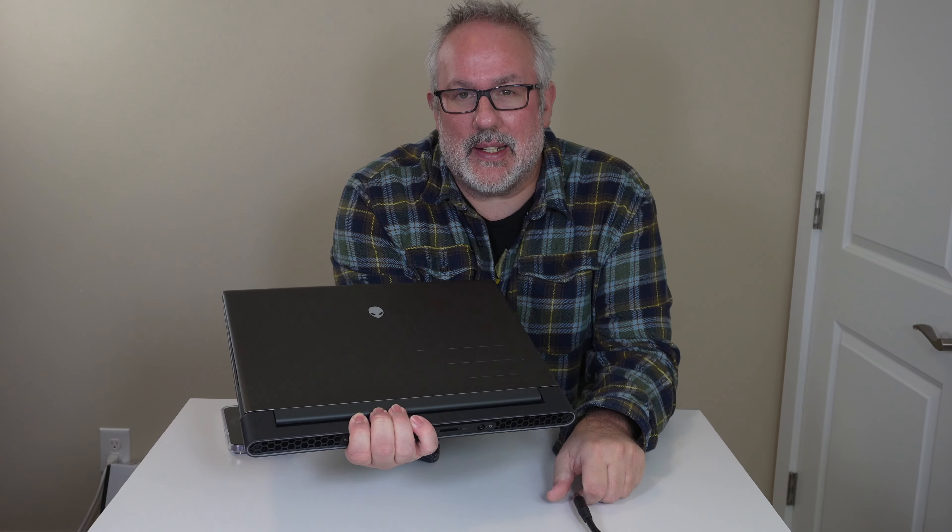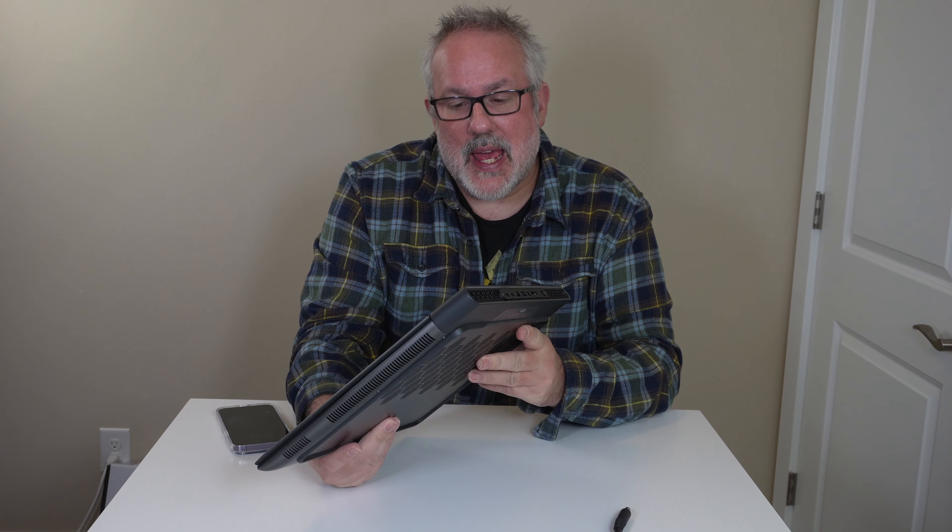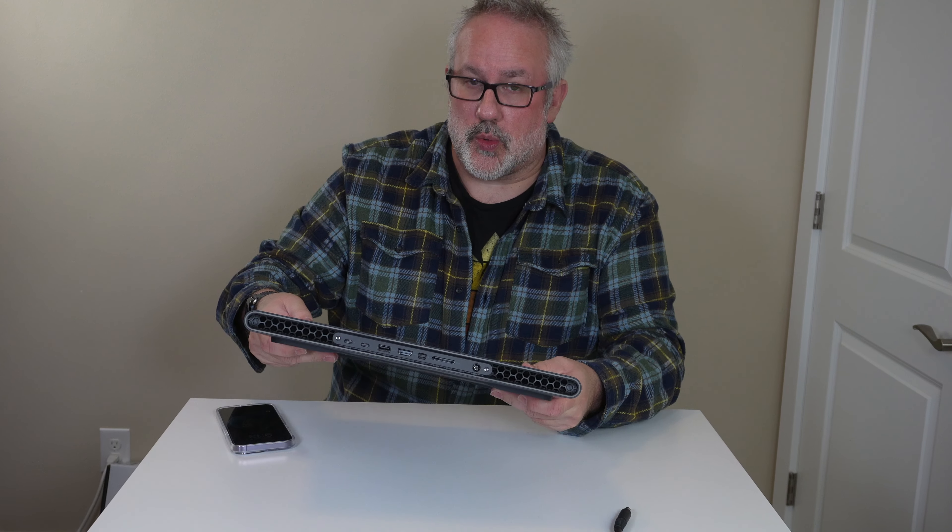So that's it for this unboxing of the Alienware M16 gaming laptop — a little bit of a disappointment because we weren't able to do any benchmarking or gaming with this unit. We'll get a replacement and post the benchmarking video as soon as possible. We got it at Best Buy for about $2,800. Is it worth it? We'll have to get a new one and do some benchmarking to find out.